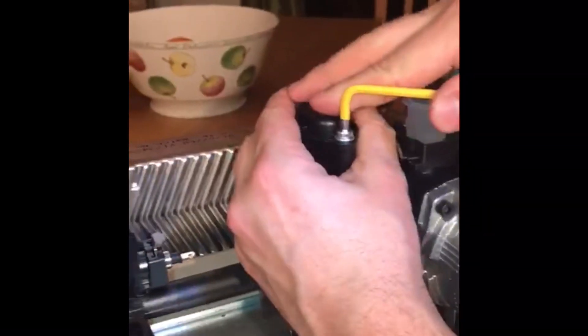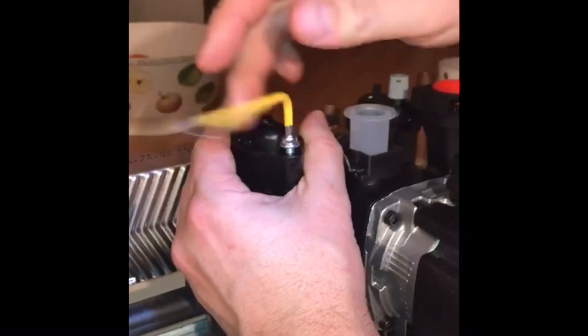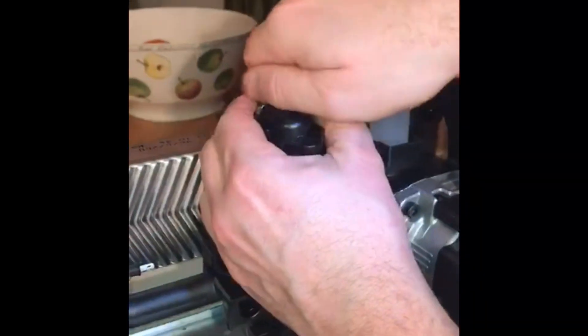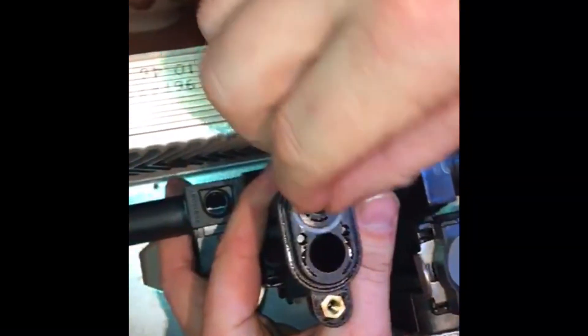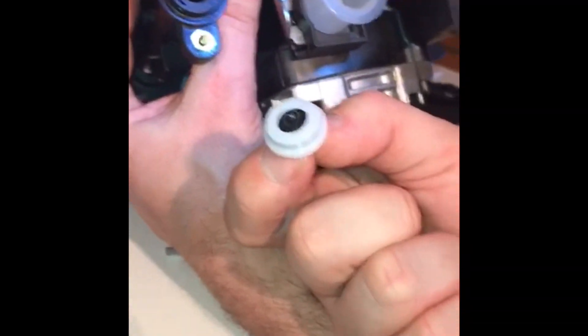On this appliance — on all the Viessmann range — on the incoming supply it has a flow restrictor. The good thing about this is it's accessible. That's the restrictor, and what it does is it acts as a filter, but it also determines whether you've got 10, 12, or 14 litres per minute.